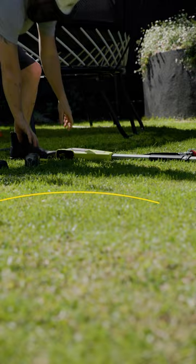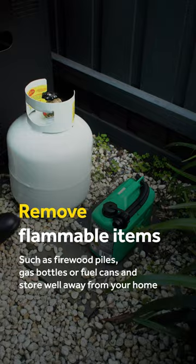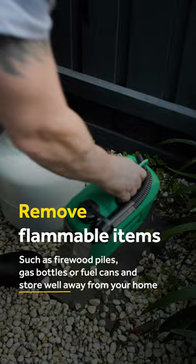Clean up outdoor areas by trimming trees and bushes, clearing gutters of debris, removing flammable items like firewood piles, gas bottles or fuel cans, and store well away from your home. Keep exits clear of obstructions.